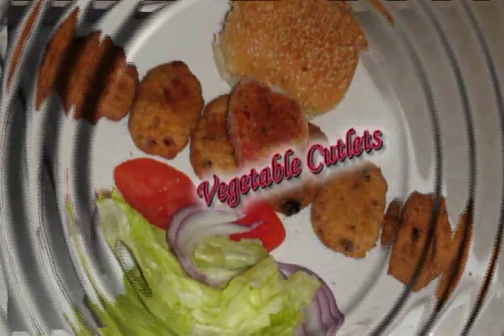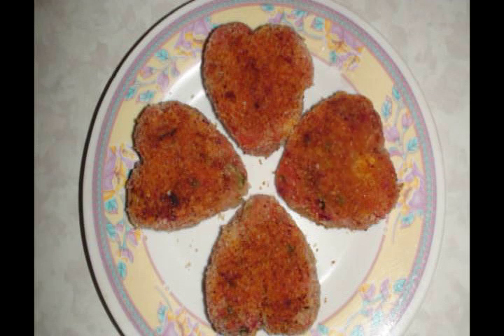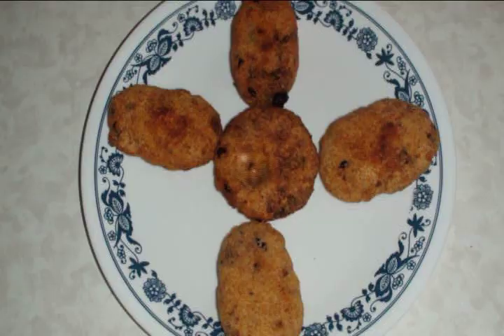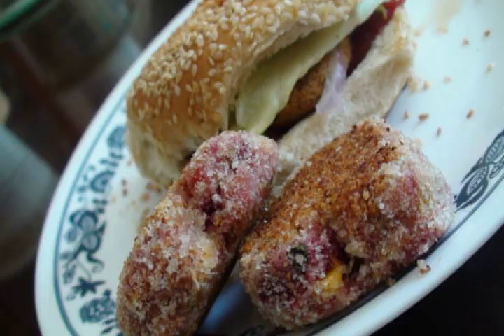These easy vegetarian patties are great for a snack or as an appetizer. This will satisfy any spicy cravings for a light meal. Cutlets can be baked or fried and can be used for the Indian style burger. They are great for your lunch time or can be a side dish for your dinner.